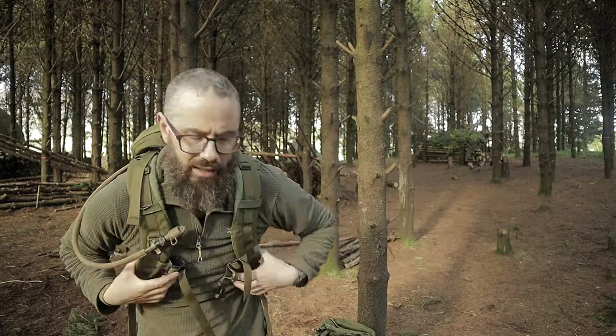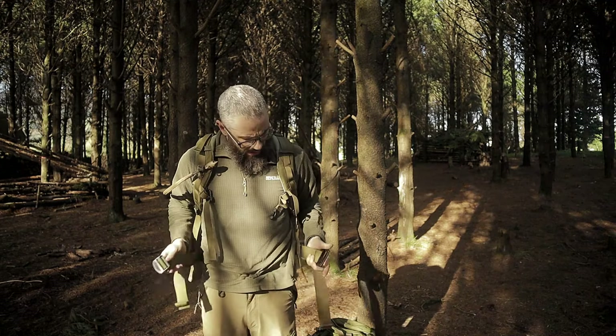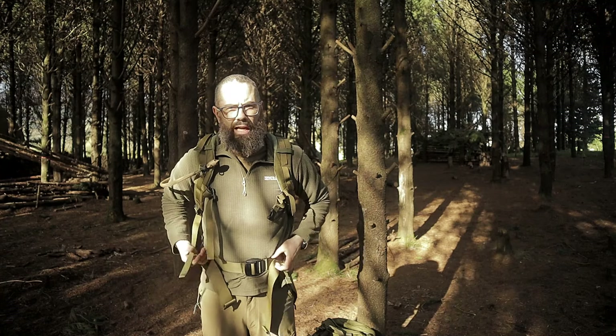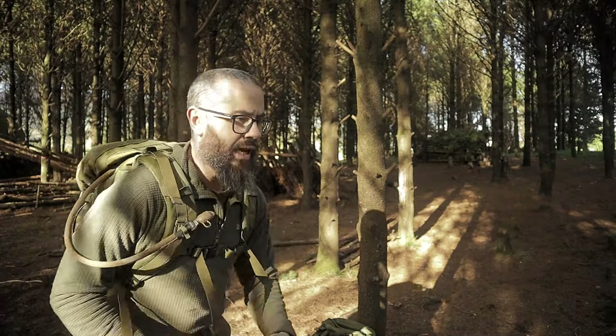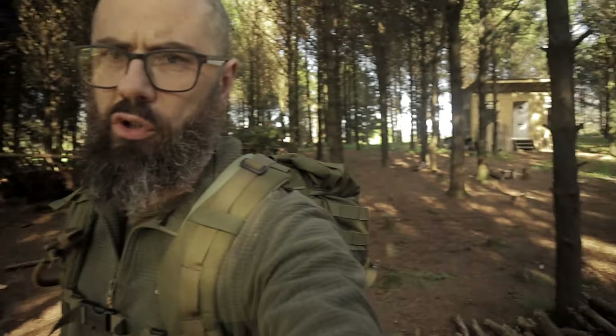The Carryway also has an internal frame. The back system on the Carryway has a cool mesh-type back system, which you can see here. It's designed to keep you cool when you're wearing it. To put it on, same as any rucksack - over the shoulder, loosen your straps up.